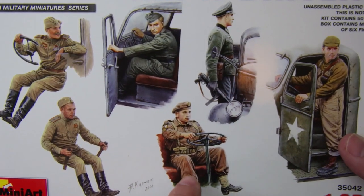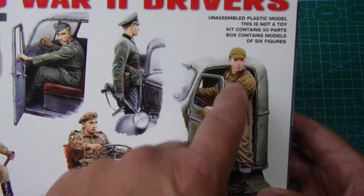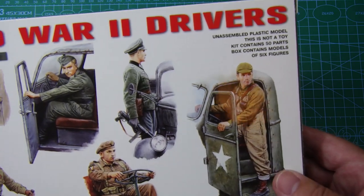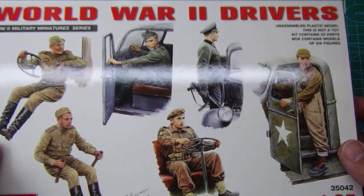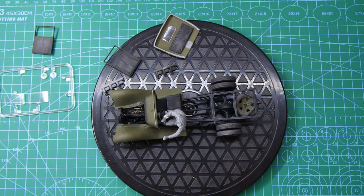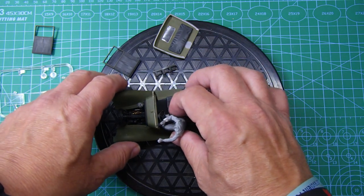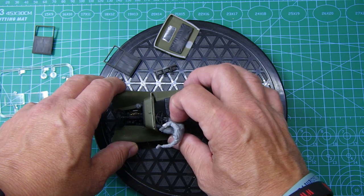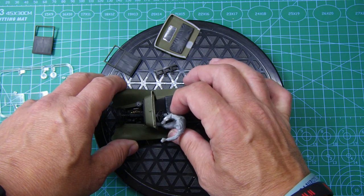You've got a couple of Russians, a German, a German officer standing at the side of the car, a British driver — Tommy — and a US Marine figure. This figure also appears in one of the truck kits, so Mini Art are quite clever in having these accessory kits and then including them in the main kit. I haven't done figures for a long, long time, so this is going to be a bit of a test to get the figure in position and painted well.